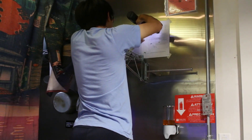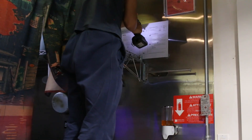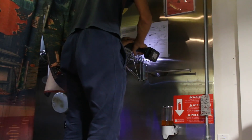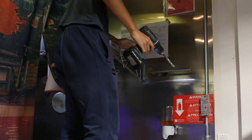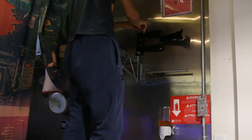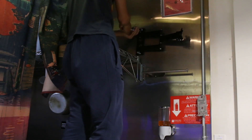In attempt number two, we drilled the holes right above the shelf because it was guaranteed that there would be a stud there. But apparently the stud was actually a bit to the left, and it was also metal, so it didn't really stay in place.